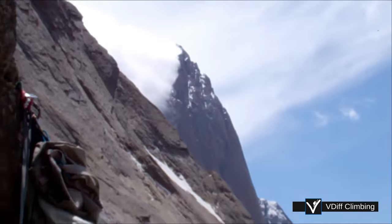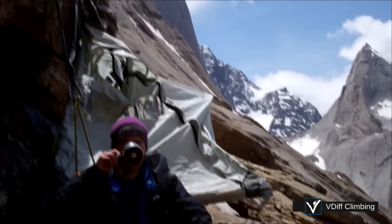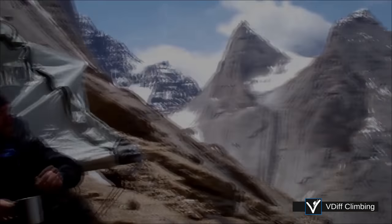Practice this stuff in a safe environment before climbing a big wall.